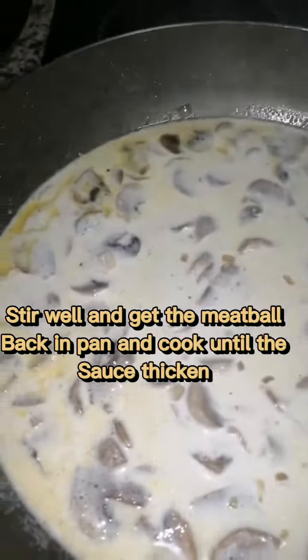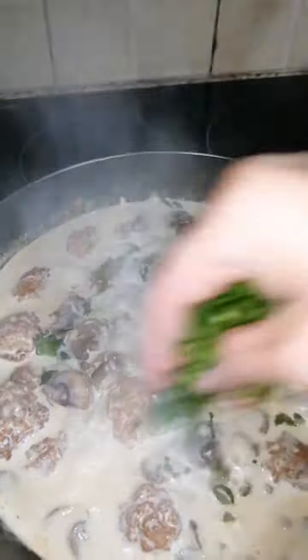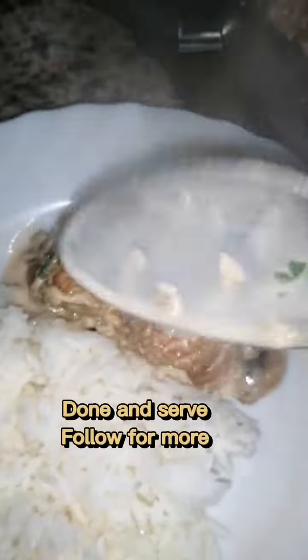Stir well and get the meatball back in the pan like this, then add the chopped parsley. Then dish up. Wow!